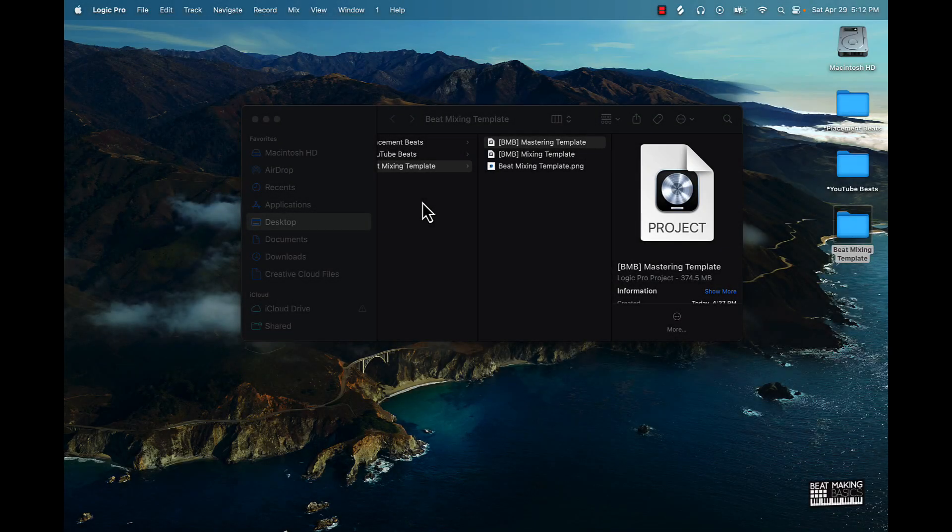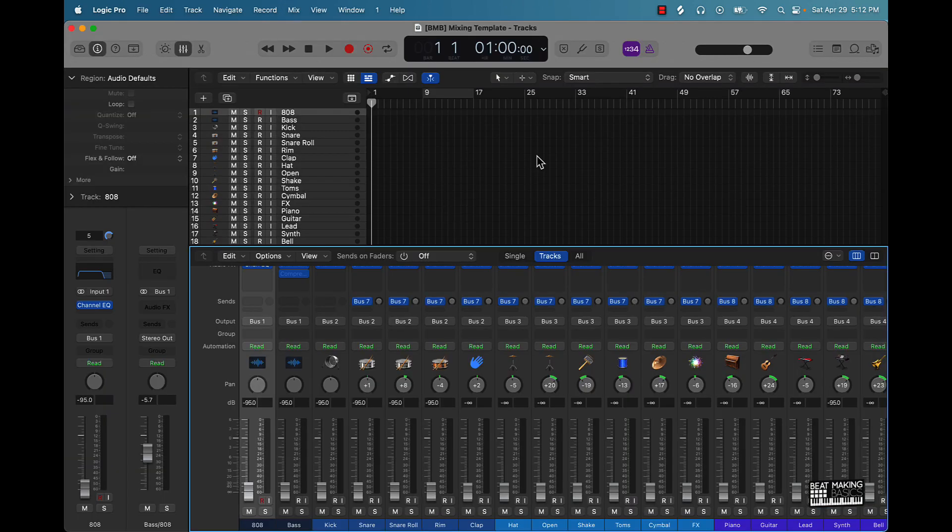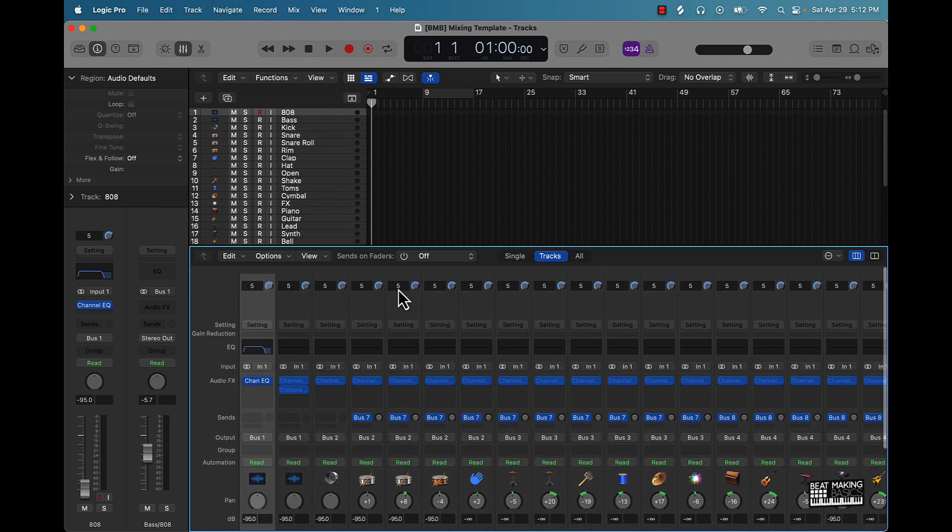What's going on y'all, Beat Making Basics here. Just gonna go over how to use the mixing template. Basically you would come over here to the folder and double click on it — it's gonna open it up.